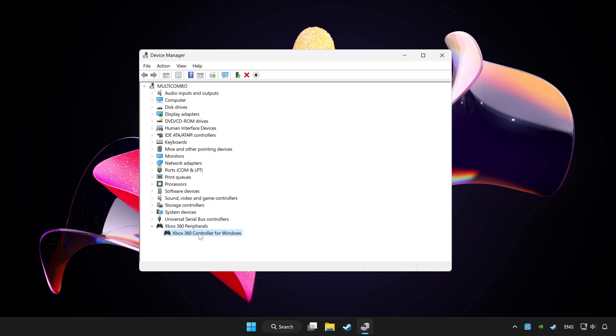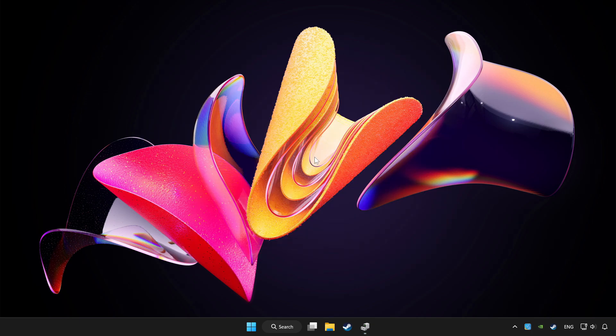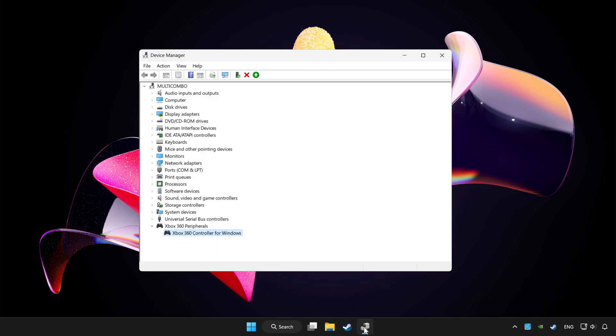Right click your controller and click Disable Device. Click Yes. Restart your computer, then enable the device again.